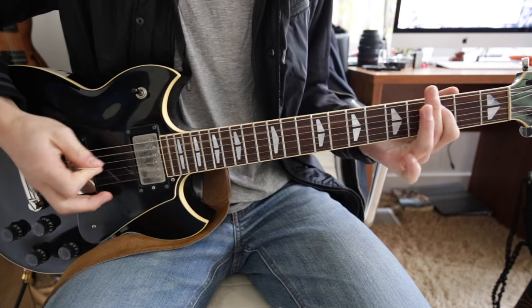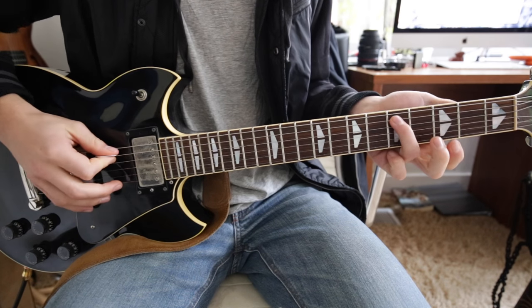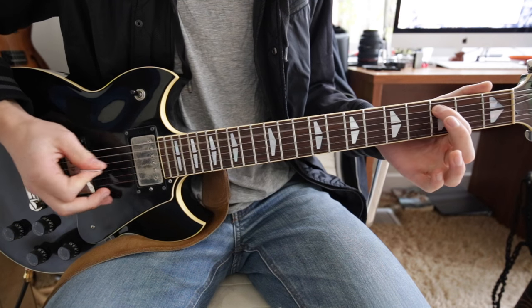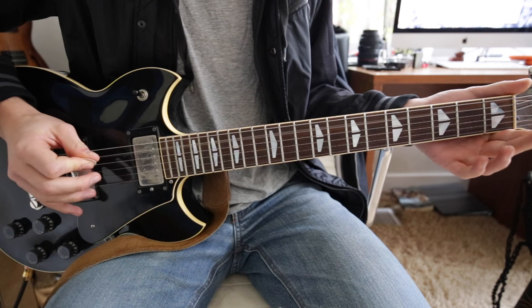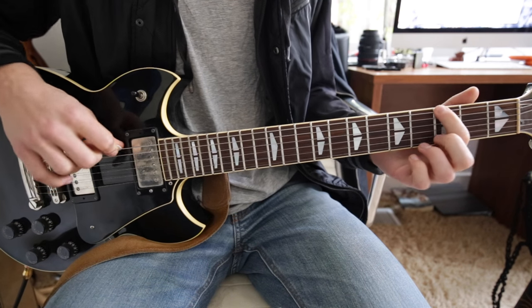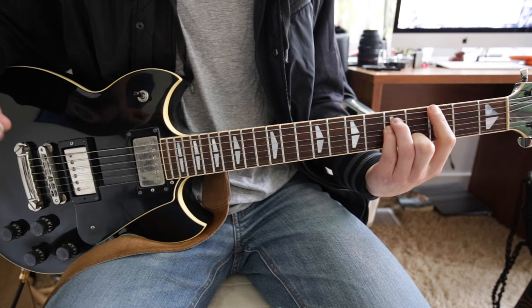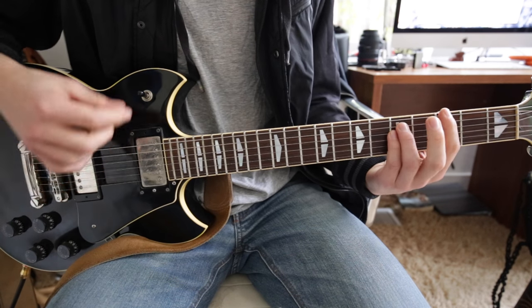It starts off with that riff — 3rd finger on the 5th fret A, to the 3rd fret, to the 1st fret, then open. Then the 3rd fret low E, and then you add the power chord which is 3rd and 4th fingers on the 5th fret A and D string.